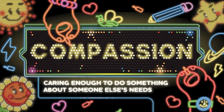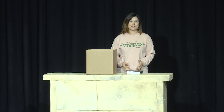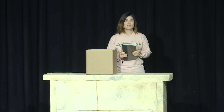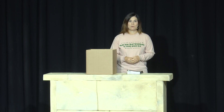Hello friends. My name is Miss Janelle, and we are talking about our big idea of compassion this month. Compassion is caring enough to do something about someone else's needs. In today's story, Jesus shows compassion to a large group of people. I found our story in the book of John in the Bible. And if it's in the Bible, then we know it's true — and that means it actually really happened. In today's true story, Jesus showed compassion to the people around Him.